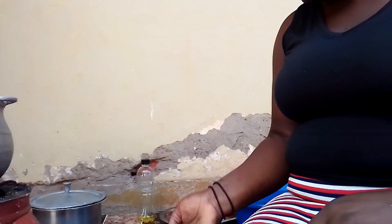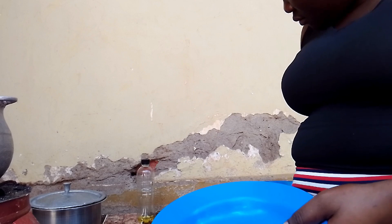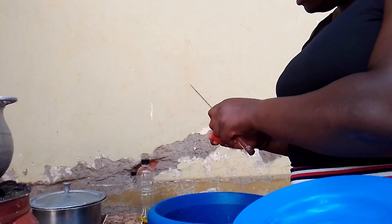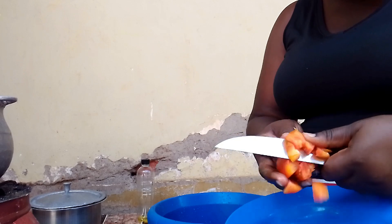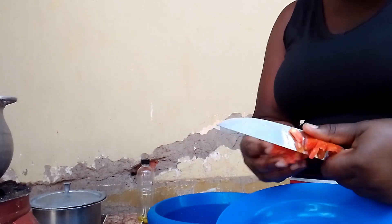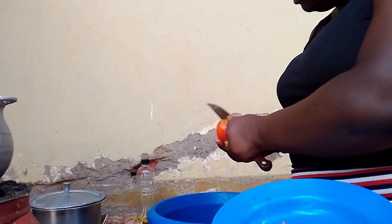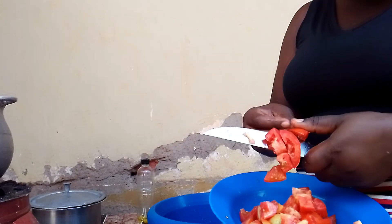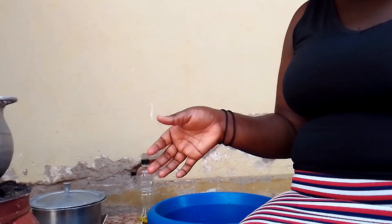I'm done cutting the onions, so I'm going to cut tomatoes as well. Our tomatoes are also ready.